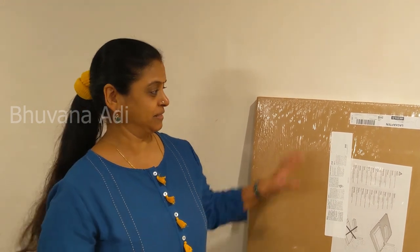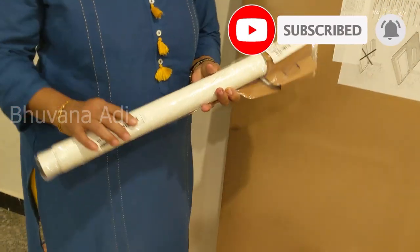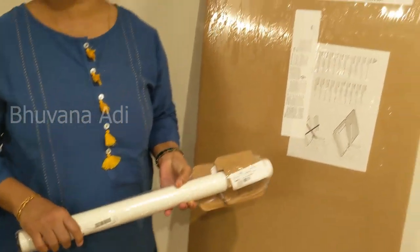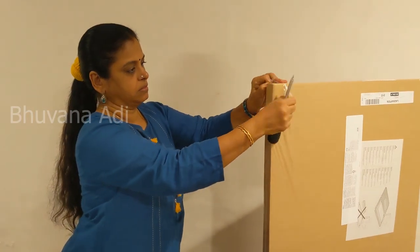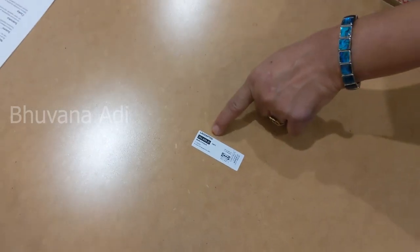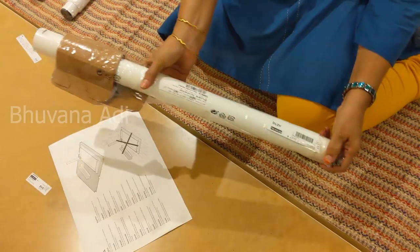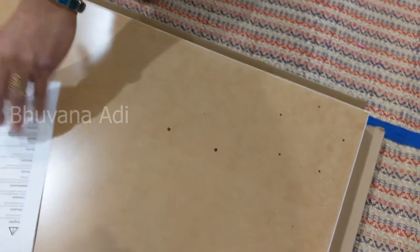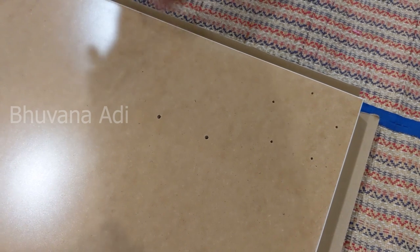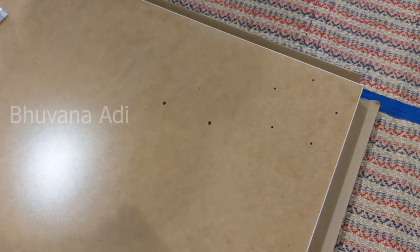Hi friends, I'm happy to share that I am setting up a new office space, and for which my first purchase from IKEA is this Lag Captain table top, along with four hollow legs which I'm going to fit. I'm going to show the assembly of this table. This is the bottom portion on which I'm going to fix these hollow legs.